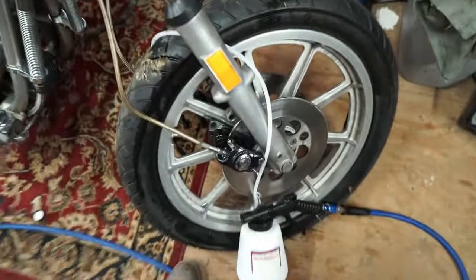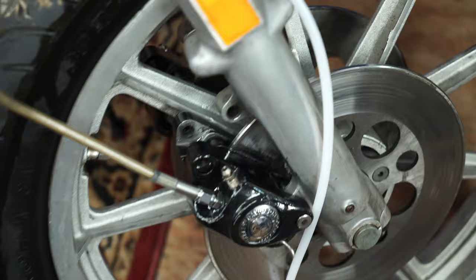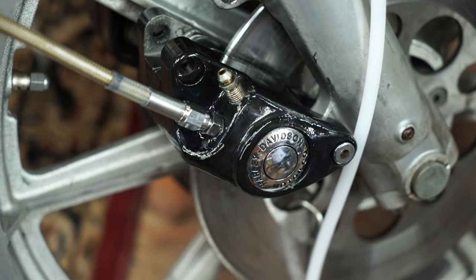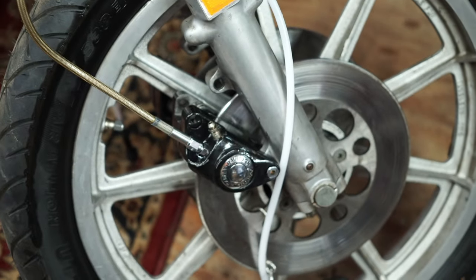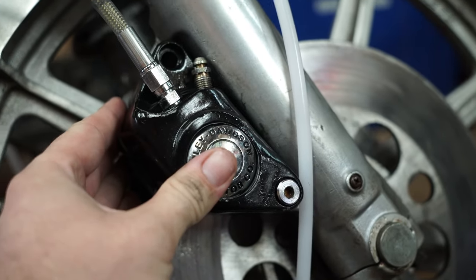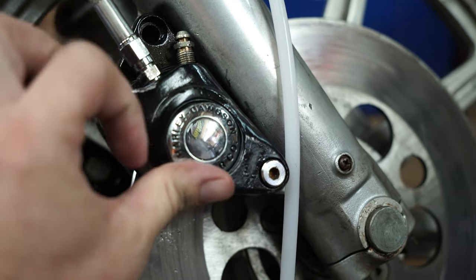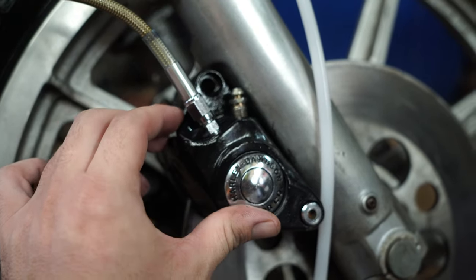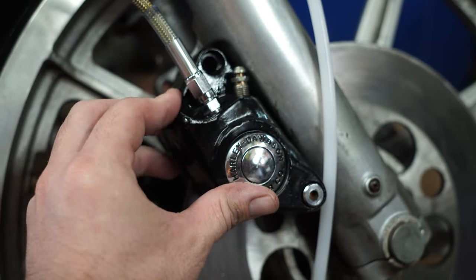Let me zoom in on the caliper — watch it when I squeeze. See it moving? It's definitely squeezing the piston and pushing the pads into the rotor. Next thing we're going to do is roll the calipers back up where they're supposed to go, put the rest of the fasteners in, torque everything down, then hose it all down with some brake clean to get all the residual brake fluid off. Then I think I'm going to make sure this thing will crank up and run, and if it will, I'm probably going to go ahead and take it up the road.